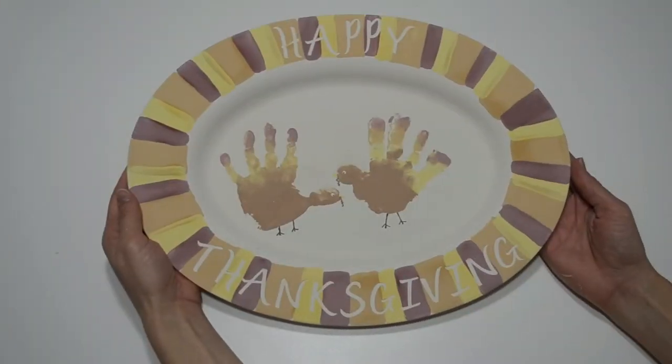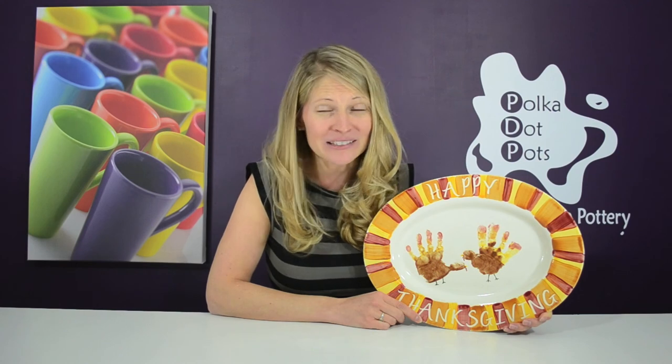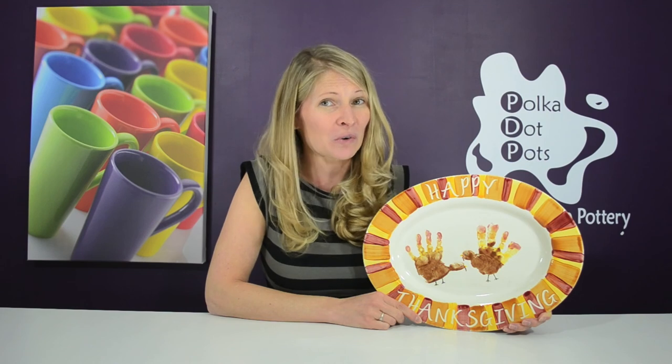I'm done, and these turkeys are ready for the oven. And here's the finished product. I just love how you can create a great looking Thanksgiving platter that doubles as a keepsake of your child's handprints. I'm keeping this platter since it has my son's handprints on it, but we'll pick one of you to win a $50 gift certificate to Polka Dot Pots, so you can create your own.